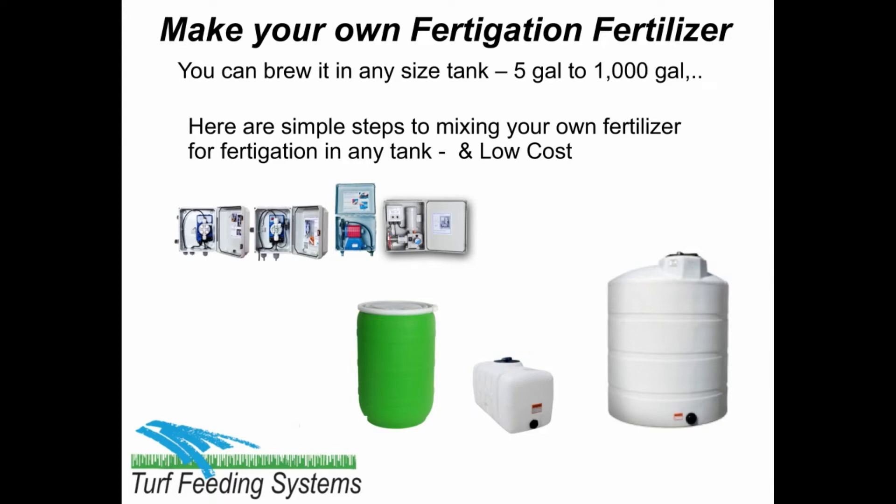Make your own fertigation fertilizer. You can brew it in any size tank, from 5 gallons to 1000 gallons. Here are simple steps to mixing your own fertilizer for fertigation in any tank, and at low cost.